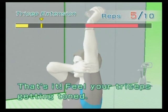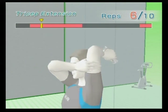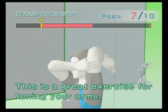That's it — feel your triceps getting toned. Great, keep it up! This is a great exercise for toning your arms.